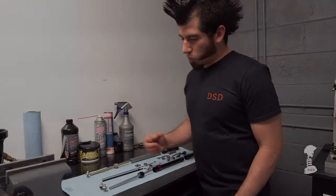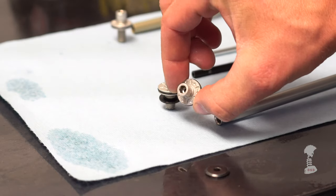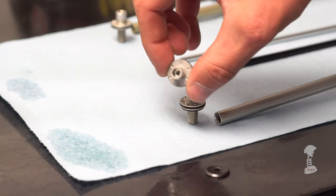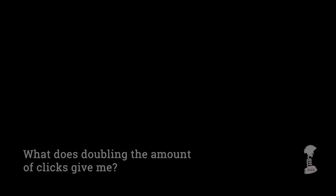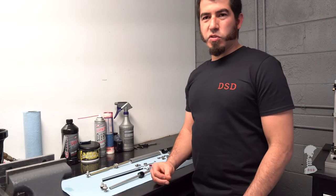The easiest solution was to drill the rebound foot nut and double the amount of indentations, effectively doubling the number of clicks. By doubling the clicks, it allows you to micro-adjust your rebound damping — there's now a half-click in between your normal clicks.